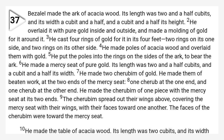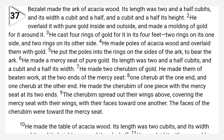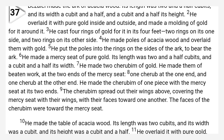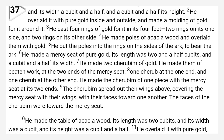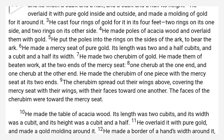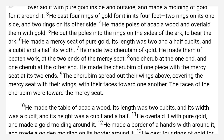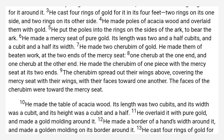He made a mercy seat of pure gold. Its length was two and a half cubits, and a cubit and a half its breadth. He made two cherubim of gold. He made them of beaten work, at the two ends of the mercy seat, one cherub at the one end, and one cherub at the other end. He made the cherubim of one piece with the mercy seat, at its two ends.